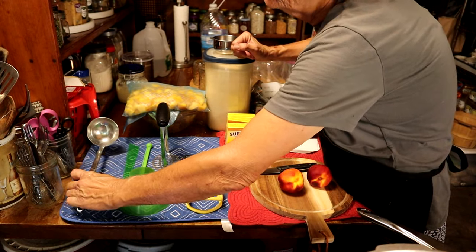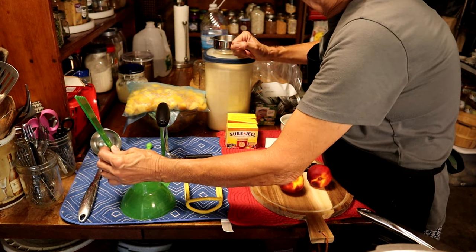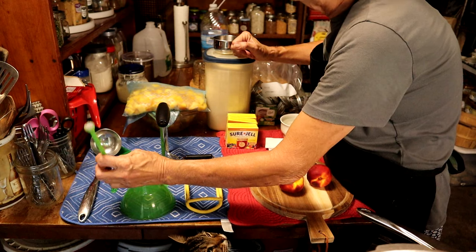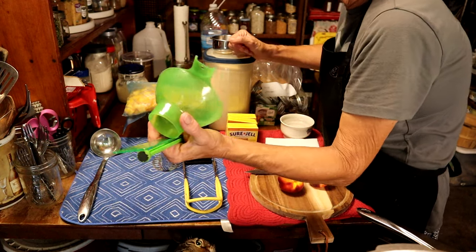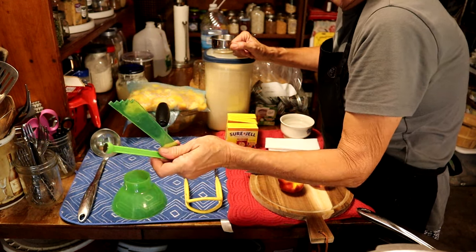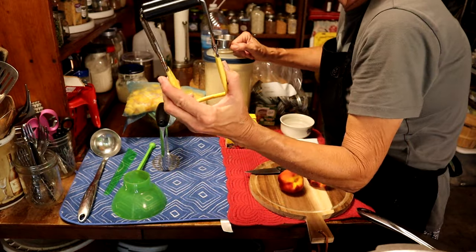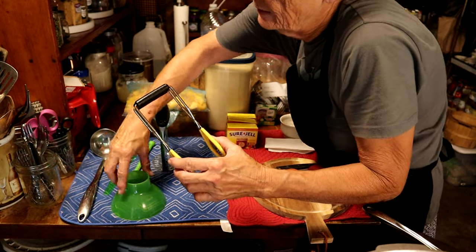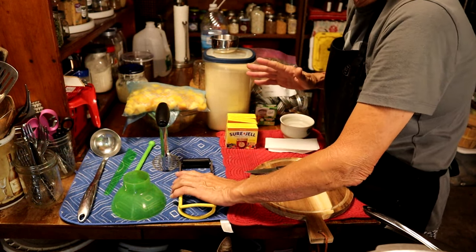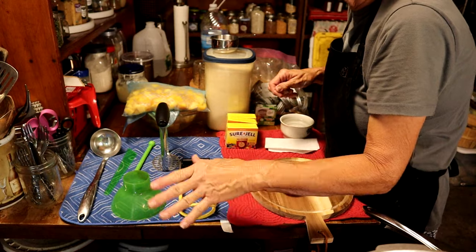You're going to need a ladle. You're going to need a funnel to put your stuff in your jars. You're going to need a debubbler to make sure you get all the air out of your jars. You're going to need a lifter with a little magnet. These come as a kit — probably around $20 now — and it also comes with a jar lifter, so it's a four-piece set. I'll leave a link down below.